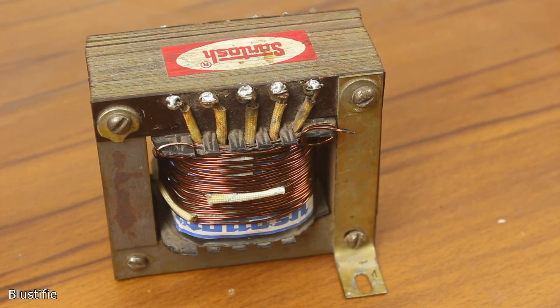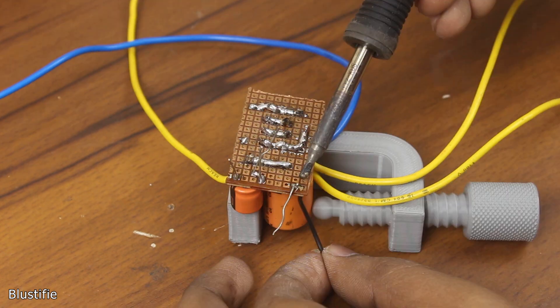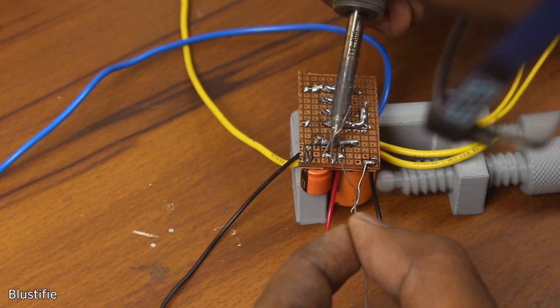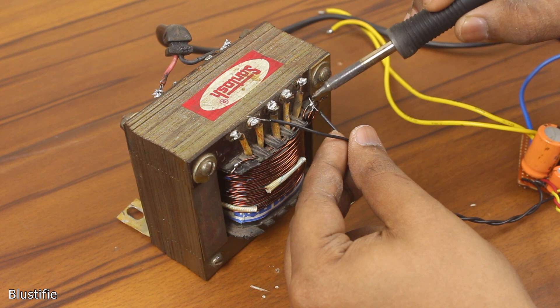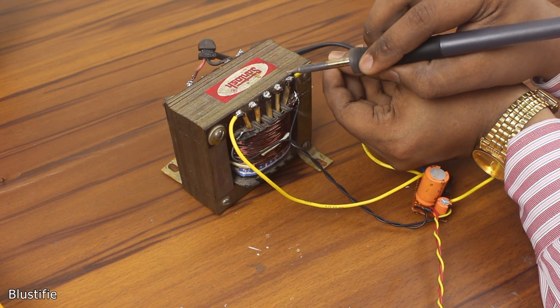This secondary winding is completely isolated from the secondary that powers the buck converter. To get rectified DC, I have used a diode and a 470μF capacitor, soldered on the same PCB. An isolated DC 10.9V is ready to use. This voltage can also drive the fan installed on the back of the casing.